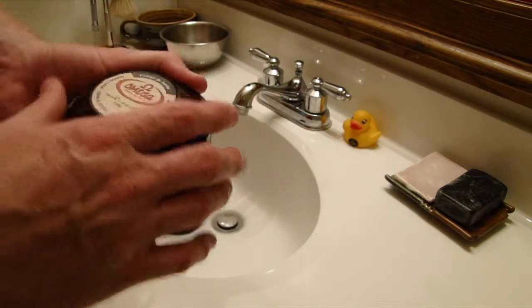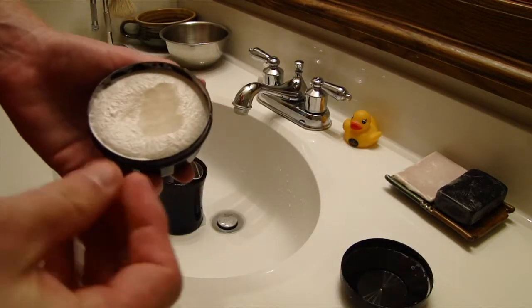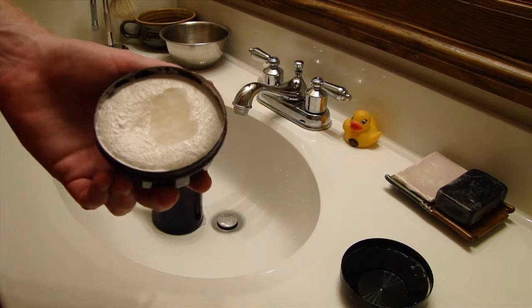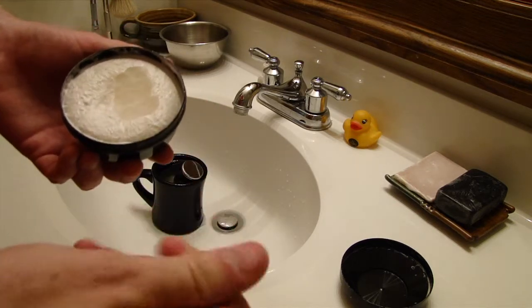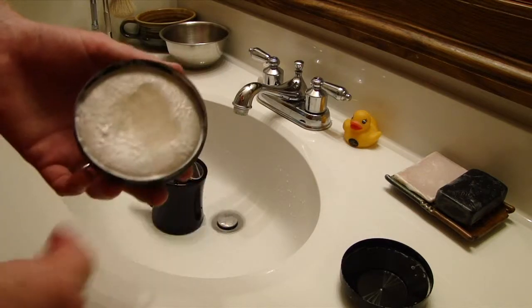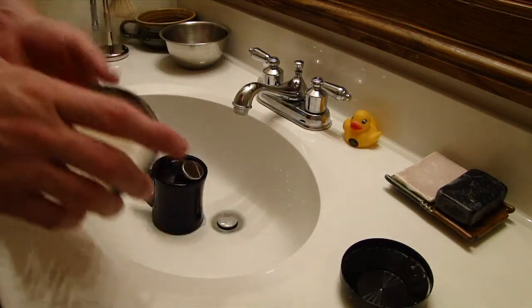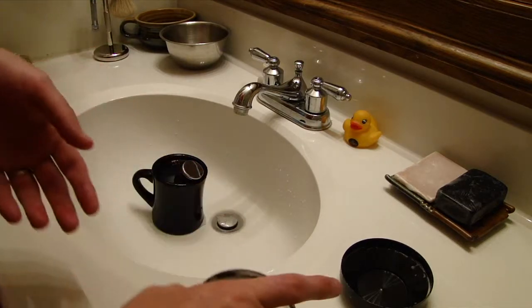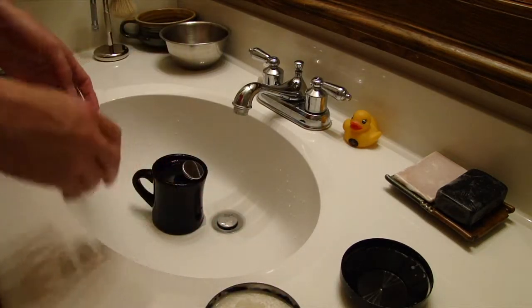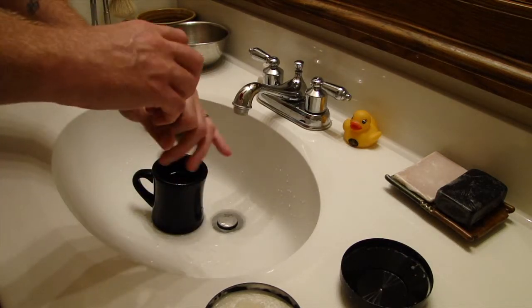It's a pretty good soap except for the second and third passes. Before you re-lather, you notice that your skin is pretty sticky, and you definitely do not want to go over an area twice with the razor with this stuff. Now you might be able to add pre-shave oil to a bowl lather or your face or something like that, and it may make a difference, but I haven't tried that yet.